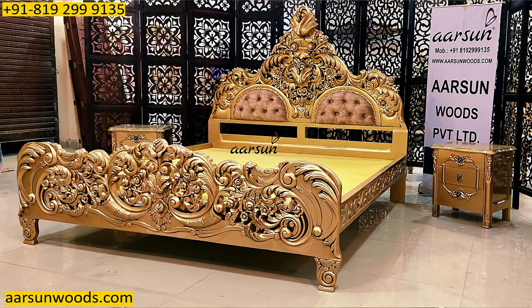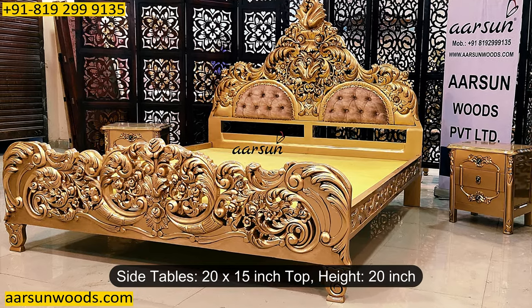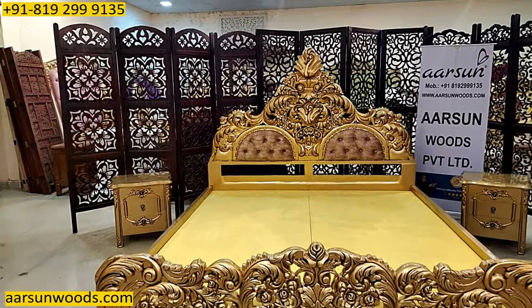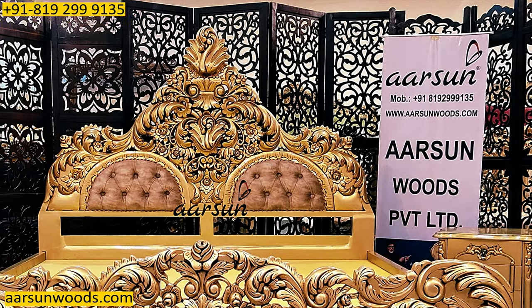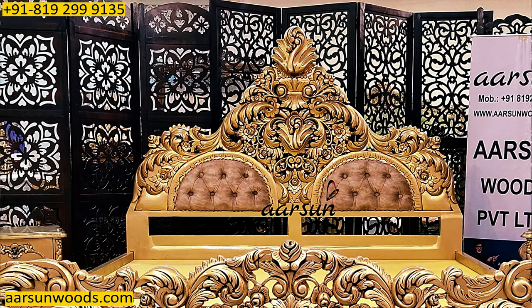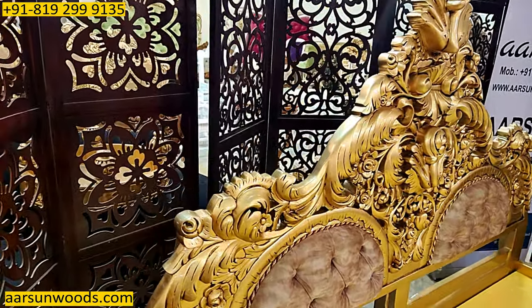It has got very nice two side tables, 20 by 15 inches and the height is 20 inches. Again antique wood, antique gold paint. A nice design with very heavy carving on the complete unit. This is a 1.5 inches thick base, and with the pressing somewhere is 7 inches, somewhere 8 inches, somewhere 3 inches.